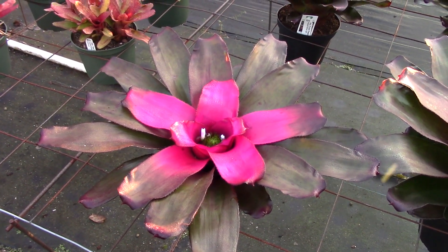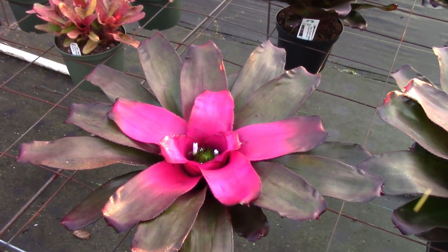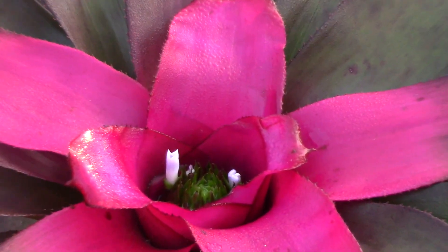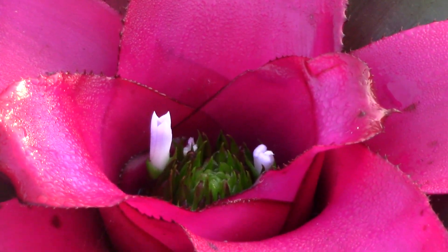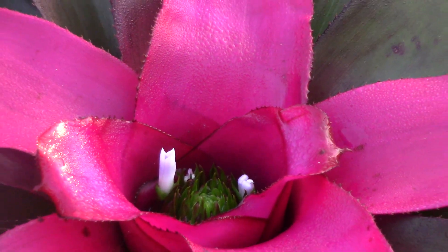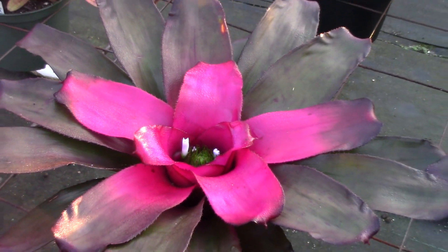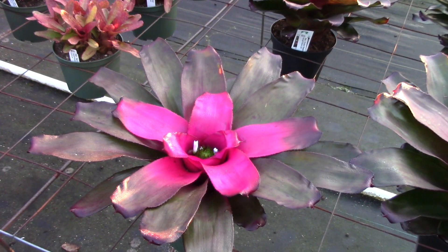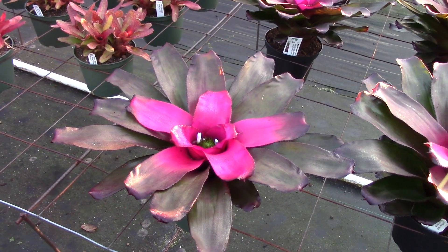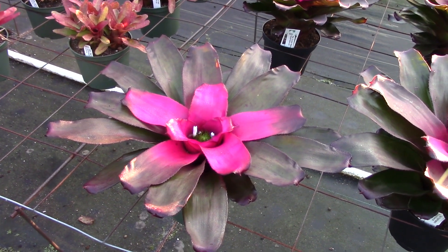So if you take a look you can see the flowers — those white structures down in the inflorescence. See them? Isn't that cool? Those are the true flowers. I'm going to pull back a little bit and I want you to take a look at the foliage and see how the foliage has flattened out on this Neo. What that does is it allows pollinators to get into the cup of the plant, since the inflorescence does not rise above the cup, and those flowers can potentially be pollinated.